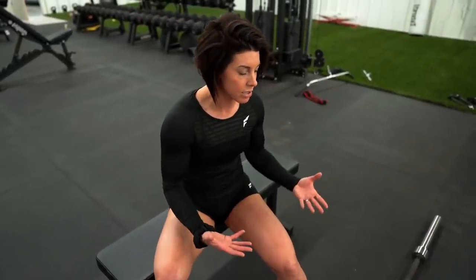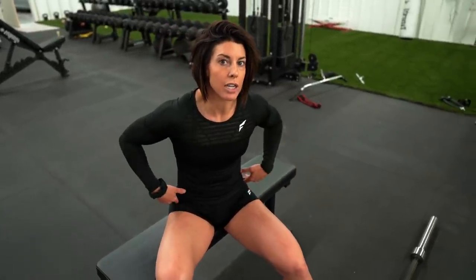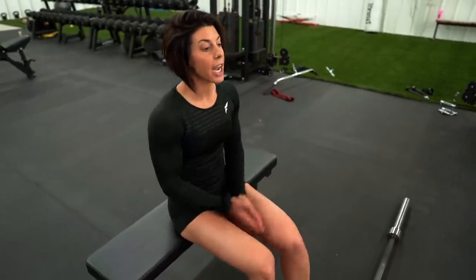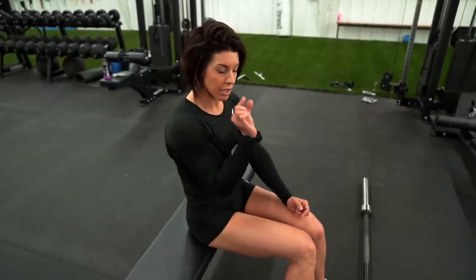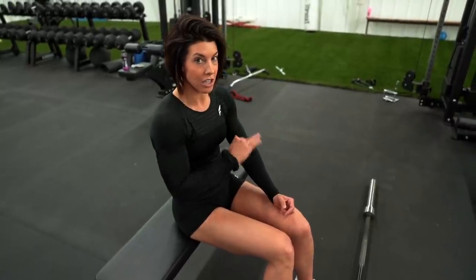It wouldn't be a glute day unless there were some hip thrusts. The greatest contraction of your glutes is when your hips are fully extended — that is what a hip thrust is. I'm going to go over some tips and techniques that I most recently learned that have really changed my hip thrusts. It's things that I was doing wrong, and a little change of your head position is going to change the entire movement.